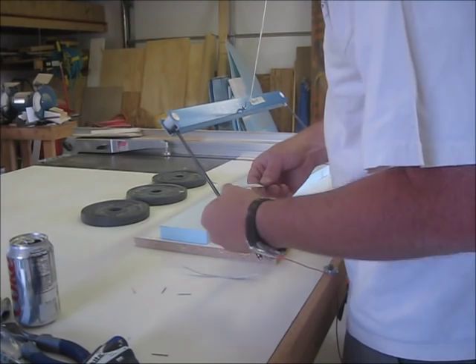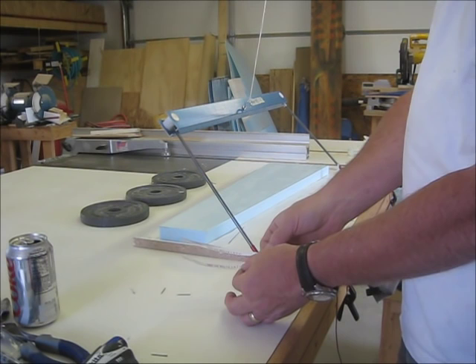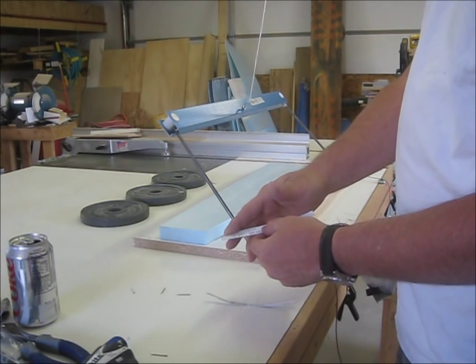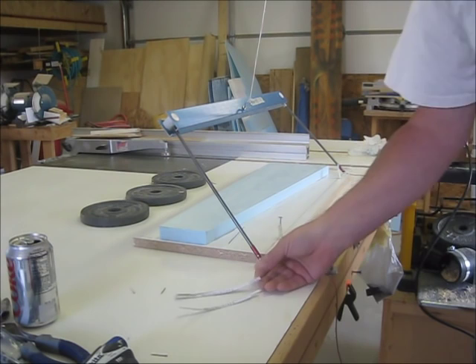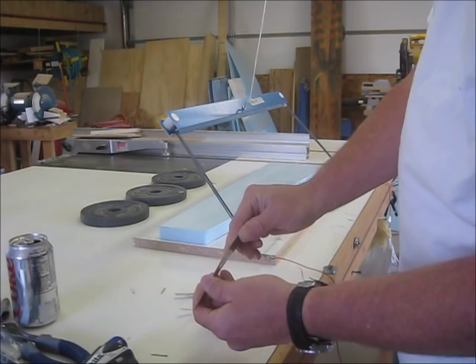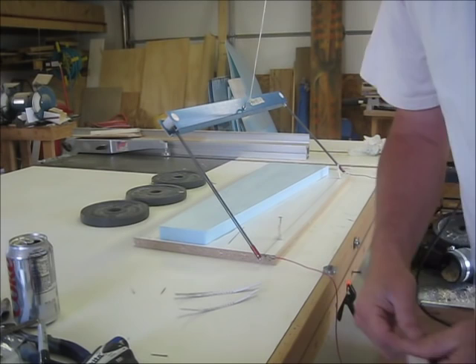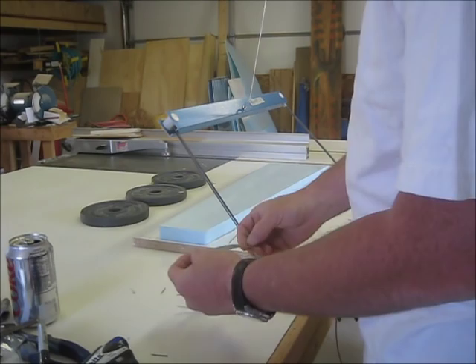My templates are really thin aluminum — just aluminum sheeting from Home Depot. I print out the airfoils in ProFili and then glue them down with Super 77. You can actually cut these out with scissors, which makes it really nice to make. They're not very rugged; I have to make new ones every once in a while. I also have more permanent templates made from phenolic or Formica — very durable. But for quick and easy, it's hard to beat the thin aluminum because you can make templates really quickly.